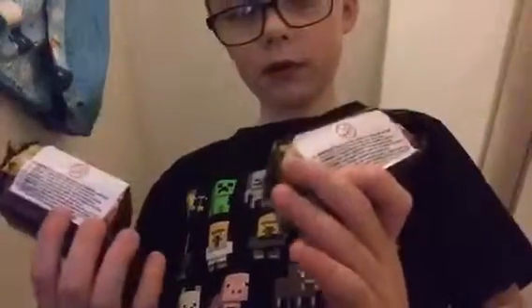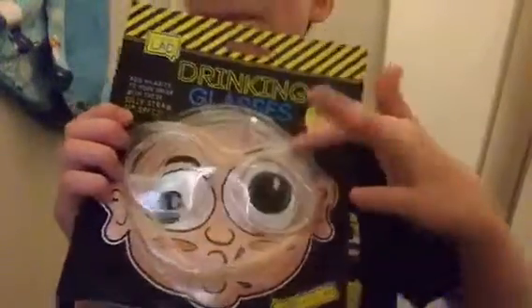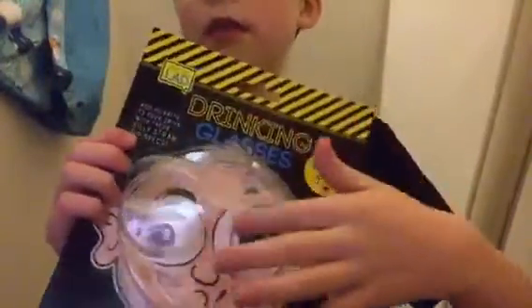And we got some groceries then. Should I say what I got her? Because I don't know. I don't know how to use these — it's like science glasses. I don't think I'm going to open these.